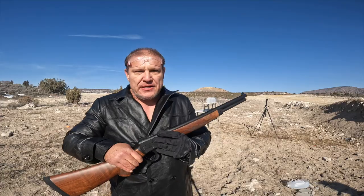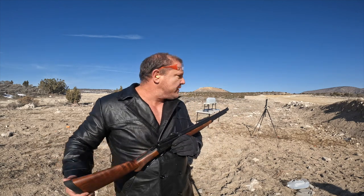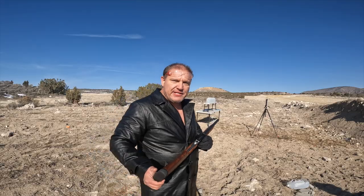We're going to try the 500 Smith & Wesson lever action against frozen water — let's see how many bottles we can penetrate.